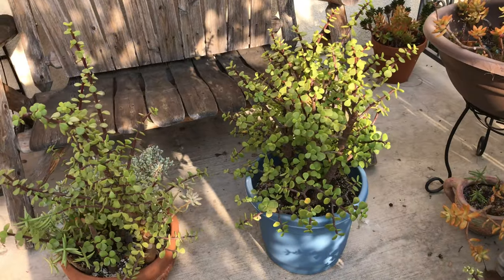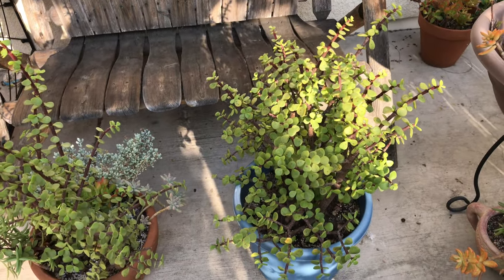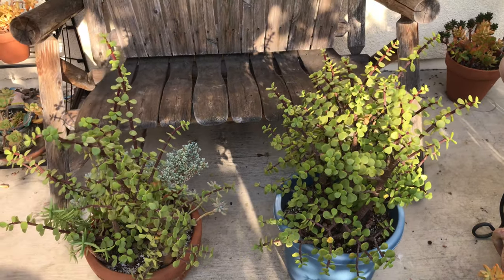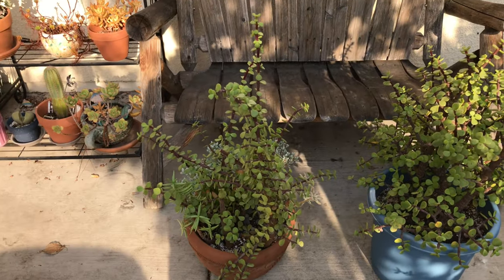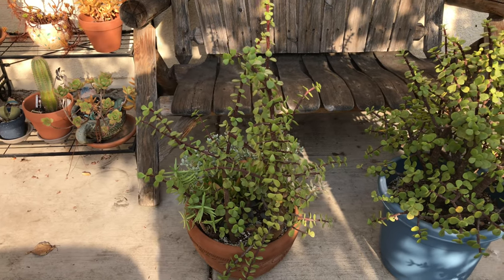Hi guys! Today I'm going to talk about seven common problems with elephant bush, also known as Portulocaria afra, that I've encountered with my own plants, and offer some quick, simple solutions to these problems. So I'll dive right in and get started.